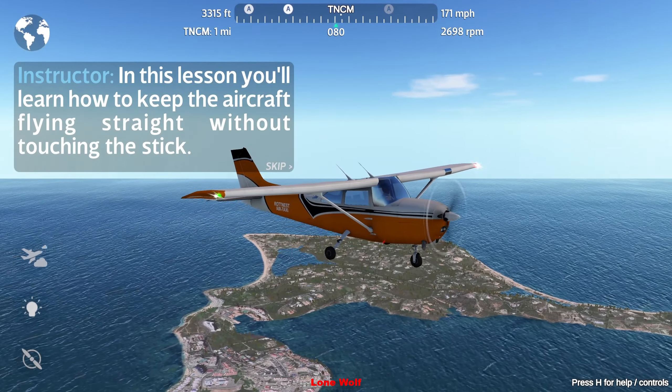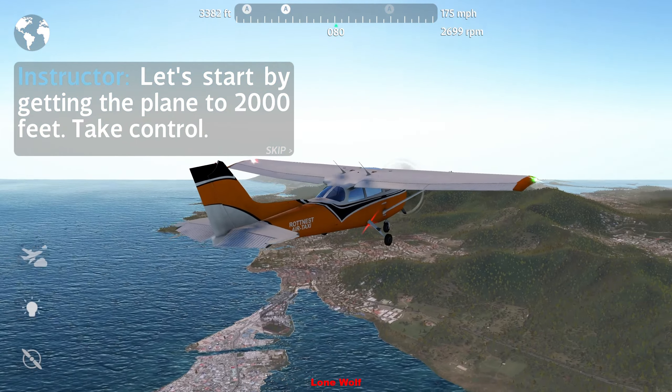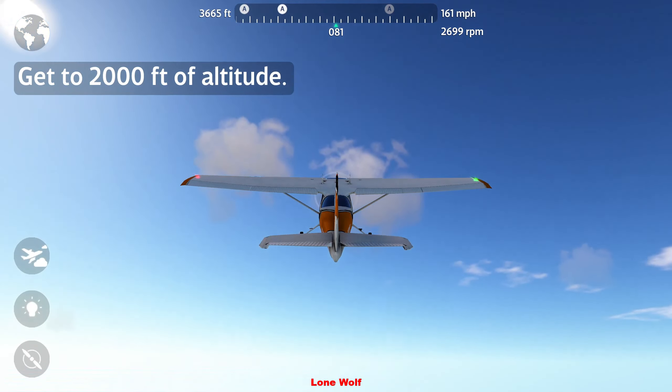Good afternoon, this is your captain speaking with just a little flight information. Just sit back and relax and enjoy. In this lesson you'll learn how to keep the aircraft flying straight without touching the stick.